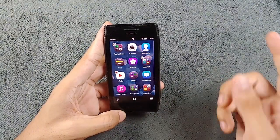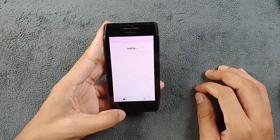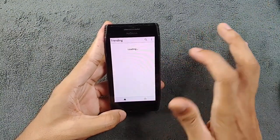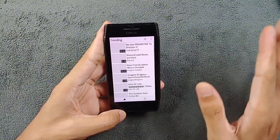Moving on, I've also installed JTube. If I open JTube, as you can see it's working and I can watch 720p video here without any kind of issue.